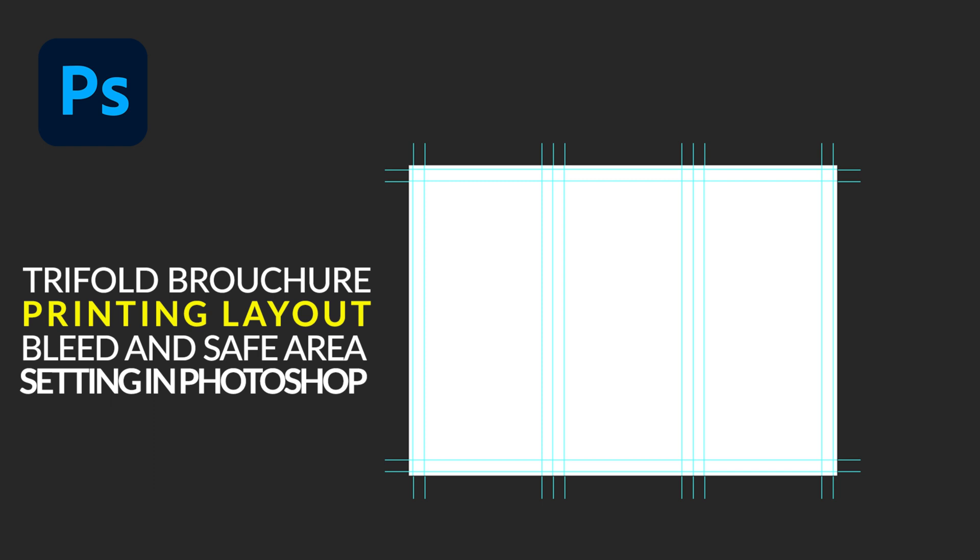Hello friends, welcome back to my YouTube channel. I hope you guys are doing well. In this video, we are going to learn about how to set trifold brochure size in Adobe Photoshop, like bleed area and safe zone. So let's start.